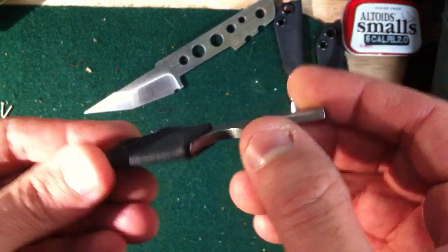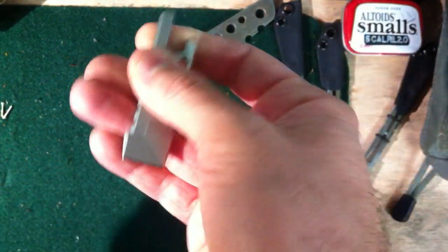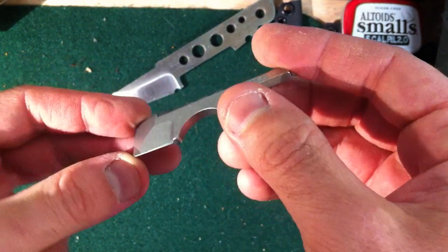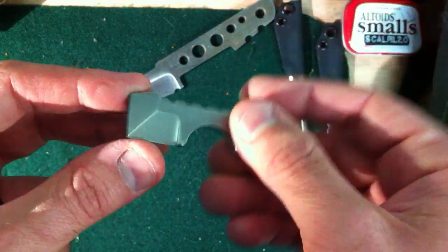This is an updated video showing my S35VN version of my bottle defense tool. It took me a while to get this one finished up. The dimensions are the same as the titanium version, but obviously the finish is completely different.